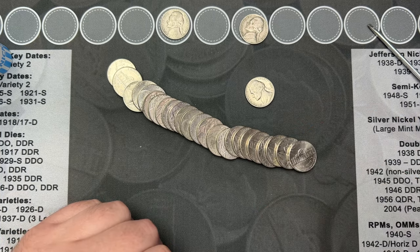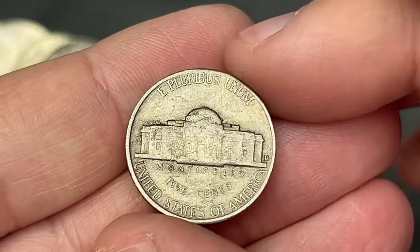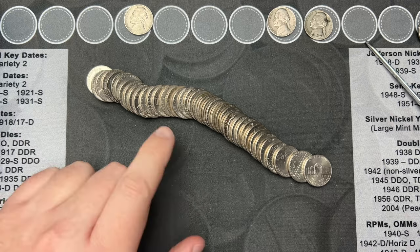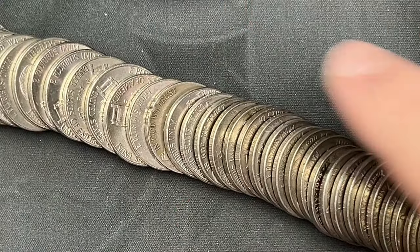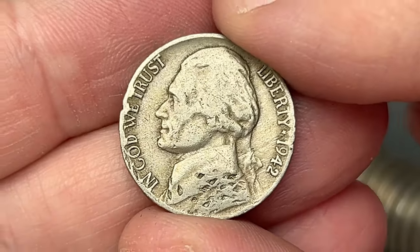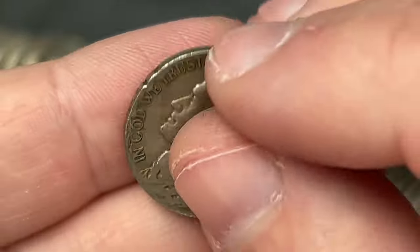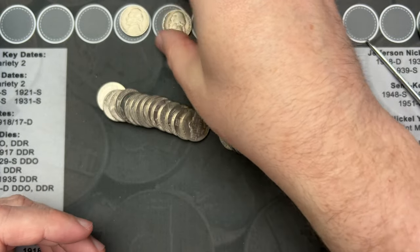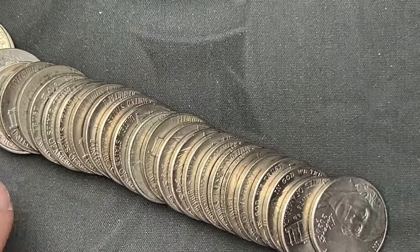Roll 11 and we've got a 1957 here. This one has some dirty spots on it but it is still an old nickel — this one is from Denver. Roll number 13, back here we've got one that has an older look. It is a 1942 with some really nasty bite marks on there. On the reverse as well — this one is a Denver. 1942 out of Denver, not a silver, but still a nice old nickel.